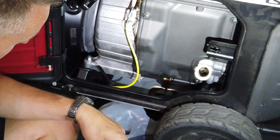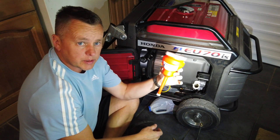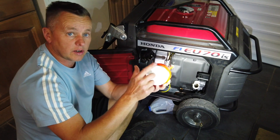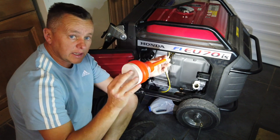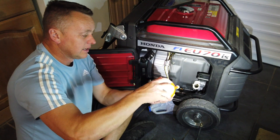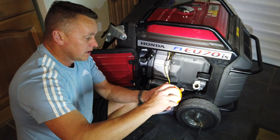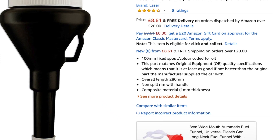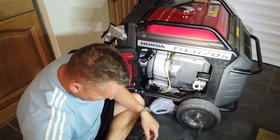Something else worth mentioning is one of these clean funnels. It's got a little cap on the top and a cap on the bottom, so when we're not using it we can keep the caps on and it stays absolutely spotless. If you leave a funnel out with no lid, dust and debris gets in there and you'd be putting that straight into the engine. These clean funnels are brilliant — I'll put a link in the description; you can get one off Amazon, they're only about six quid.